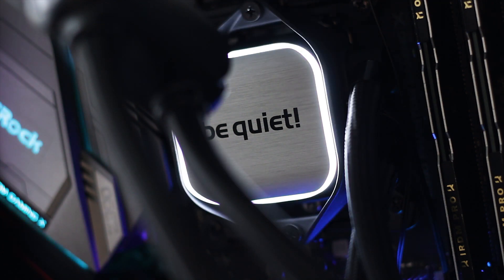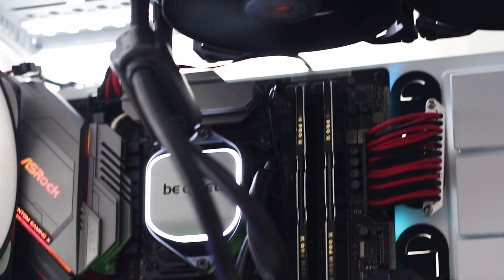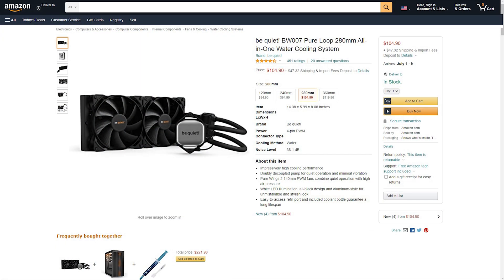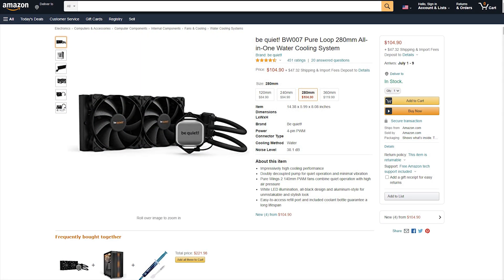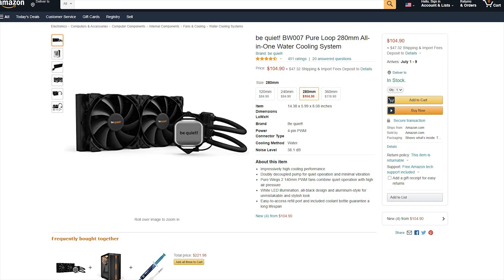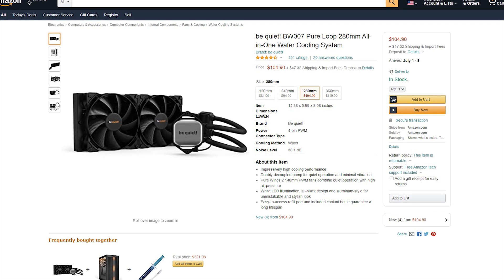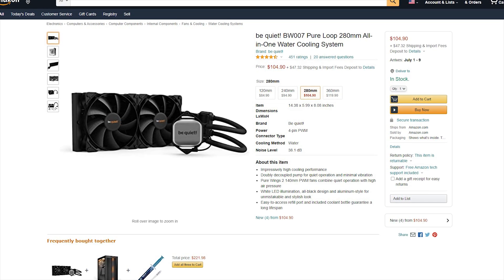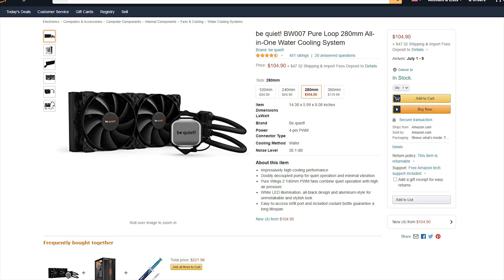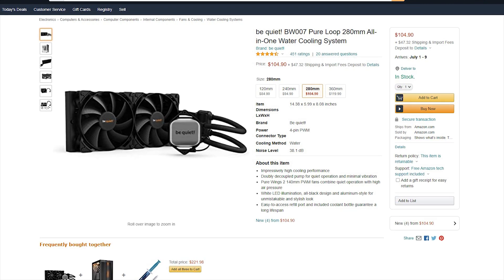These Be Quiet coolers stand out from the crowd, especially when the crowd is loud, cheaply made, and has too many RGB LEDs for its own good. The Pure Loop 280 is available for $104.90 US dollars or euros — just $10 more than the 240 millimeter variant, which is a rare and reasonable price difference compared to most closed-loop CPU coolers.